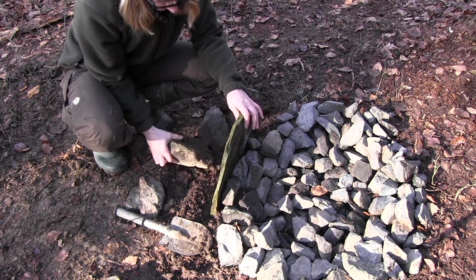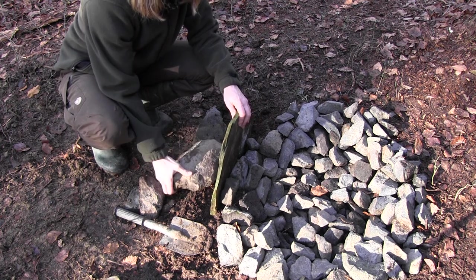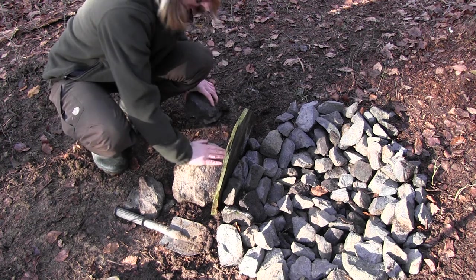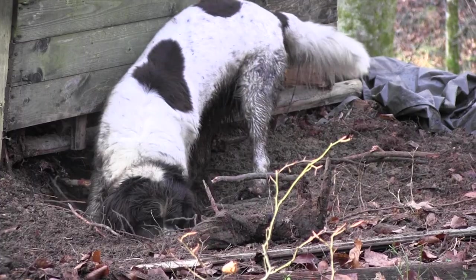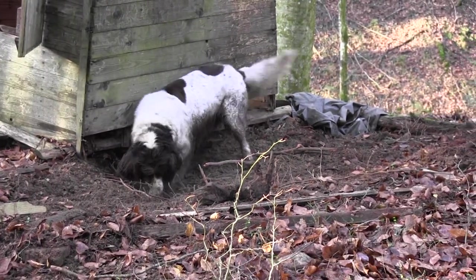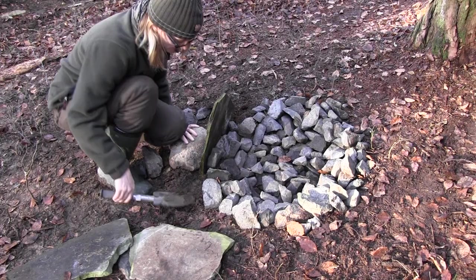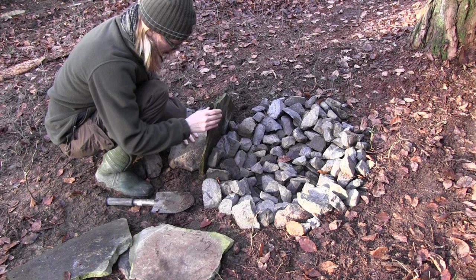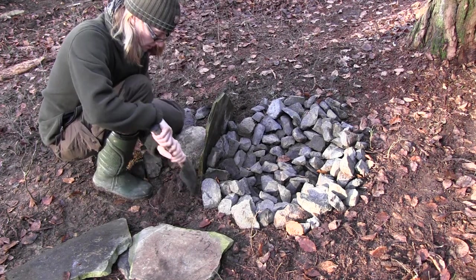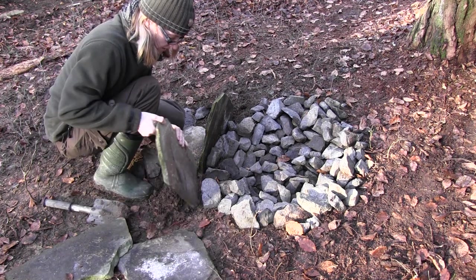I'm going to dig down a little bit here first. Then I'll take this big stone and put it at the back so that the stone doesn't fall backwards. Yeah, that looks great — the first stone is set up. Now I'm gonna set up the second stone.